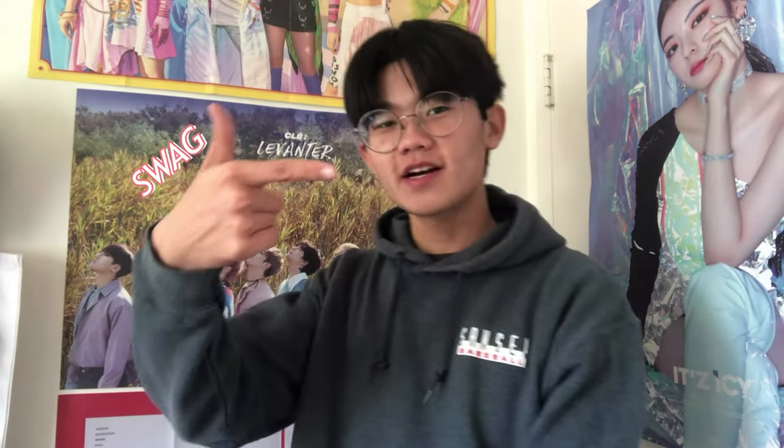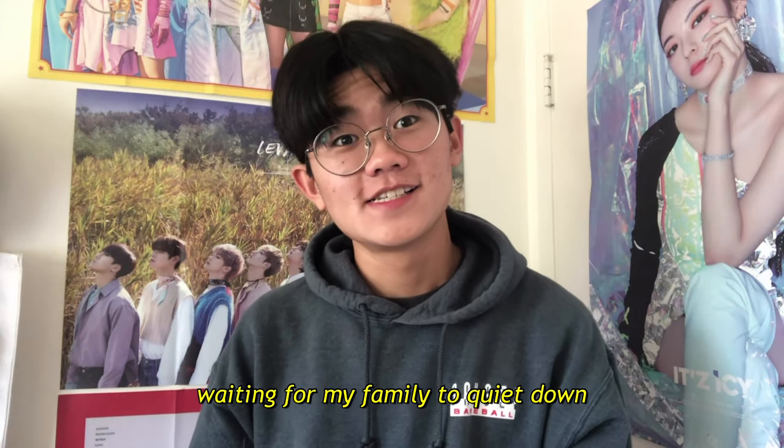Hey guys, my name is Cam and welcome back to my YouTube channel. I pre-recorded the video that you're about to see, but I just wanted to insert this clip of myself since I wanted to thank you guys for 100 subscribers. I really appreciate all your support on my first two videos and I hope you guys are all staying safe and healthy.